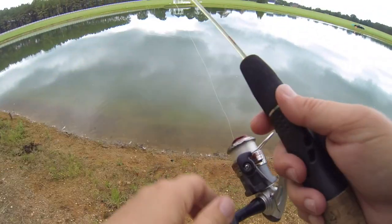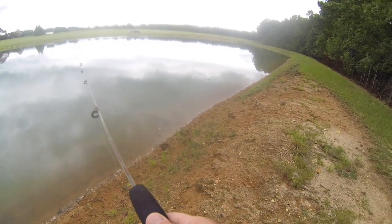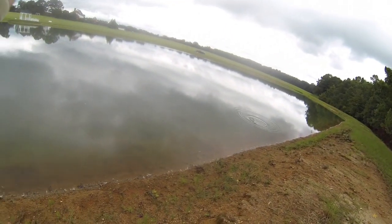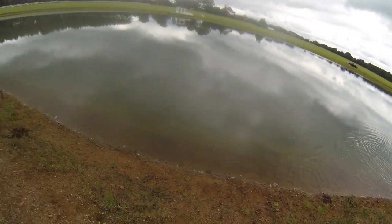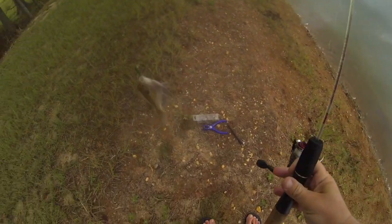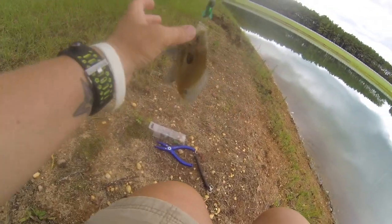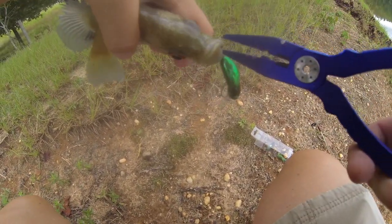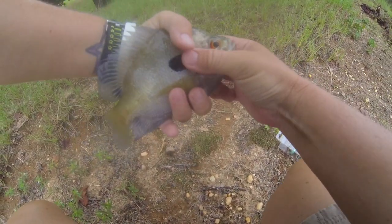Dirty rascal! Got him! I knew he was gonna do that. Wow, this one has some funky coloring - that's a funky looking bluegill! Interesting.